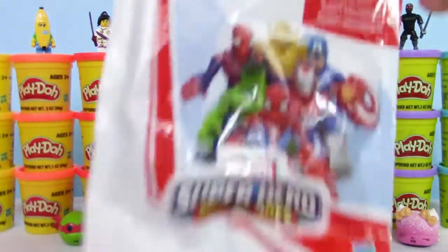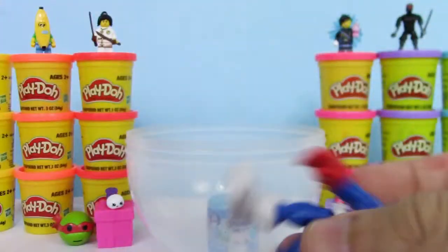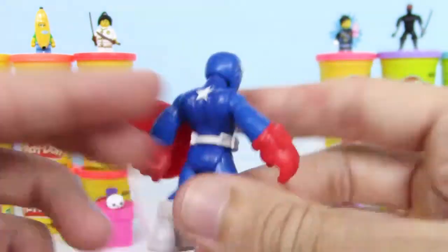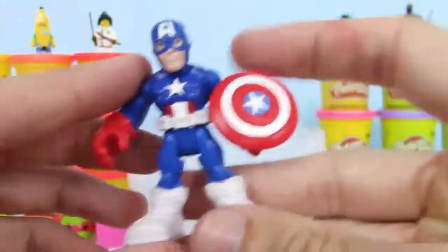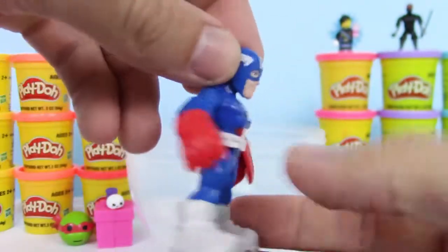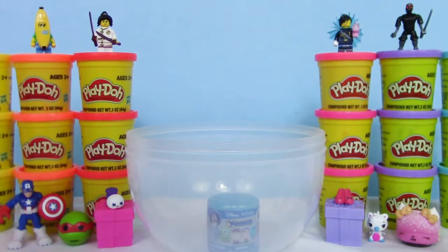And we have this Play School Heroes Marvel Superhero Adventures Series 2 Blind Bag. It almost looks like an Imagine X. We got Captain America — that's pretty cool, I love his shield. Who's your favorite Avengers character? Let me know.